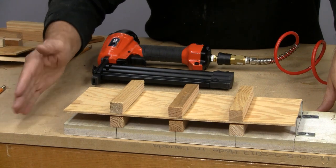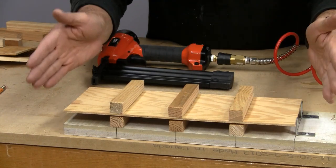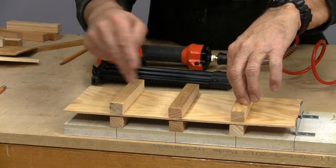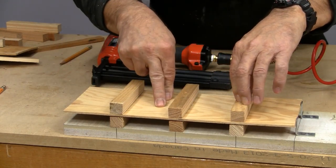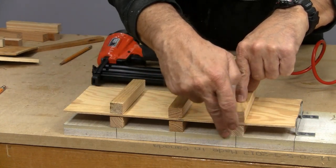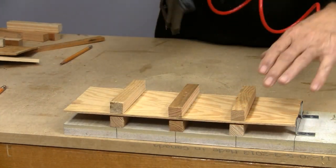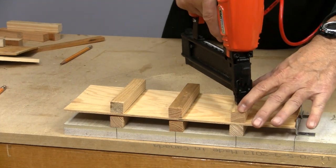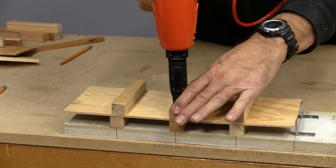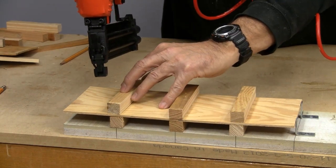Before we complete the final assembly, we need to figure out how the bottles are going to be separated. I want mine to be removable, so I've got a piece of scrap plywood — I know it's not a pallet, but it's still scrap. I've located where the bottles will lie with some lines marked down here, and I'm just going to tack this through — that's all I'll need to do to keep those bottles separated.